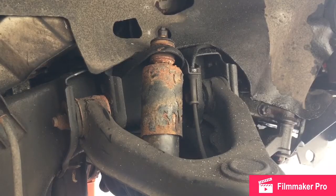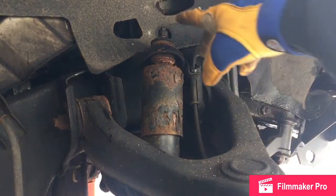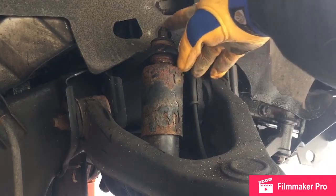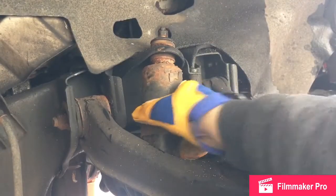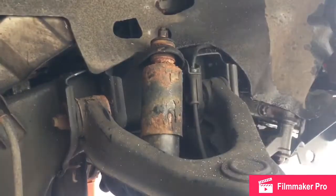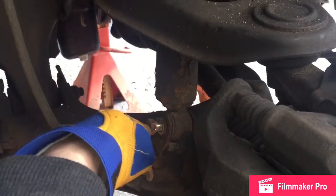This will work for 04 Xterras and a couple years below. Not sure about the 05, and I believe it will work for certain years on the Frontier. Super easy. Top nut's 14mm — you might have to grip it with something on top. It's a minor issue, so I just held it to stop it from turning and that did the trick. On the bottom you have a 17mm. It's a fixed nut on the inside.